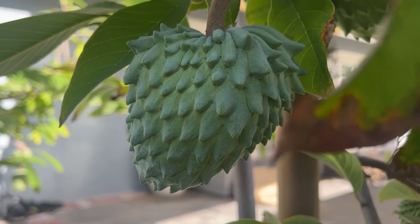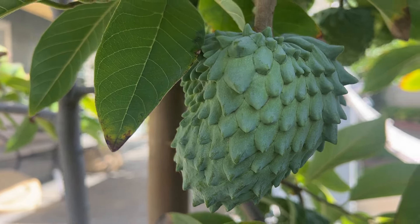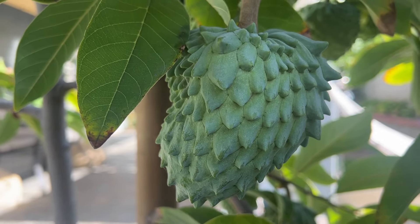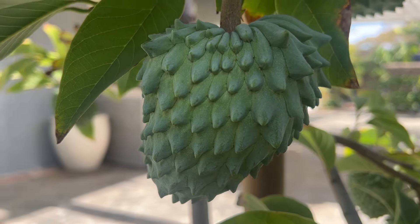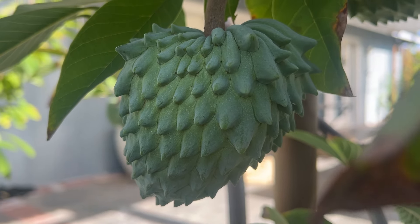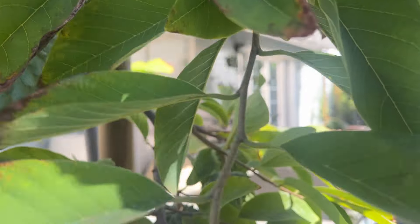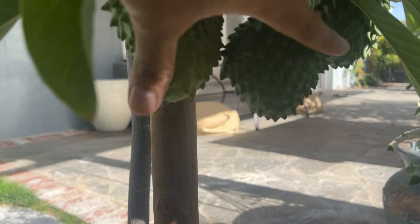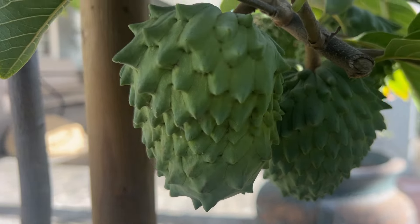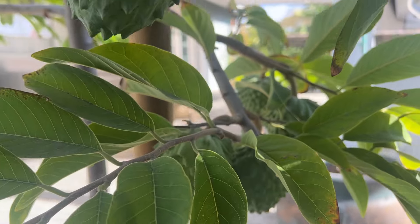That is exactly what I'll be doing this coming season — buying maybe three to four different varieties and grafting onto my tree to try more varieties. That's the beauty of atemoyas — you can graft, you can mix. But just look at that, beautiful! I'm so excited for these to fully grow and reach maximum size, but I think a lot of the fruits this year are not going to reach their maximum potential because there are just too many.